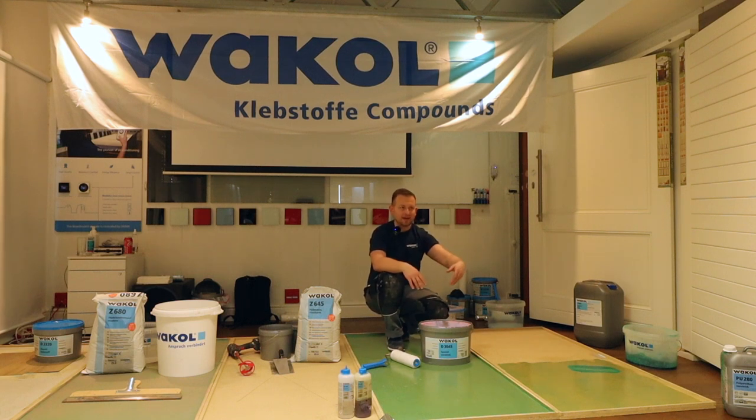You go there, sand the subfloor, vacuum, then apply the primer. If it's PU280 where you need two coats, when you finish the first you can start directly with the next one, then wait 45 minutes and have some breakfast. On this job site they get two hours for breakfast — great, plenty of time!